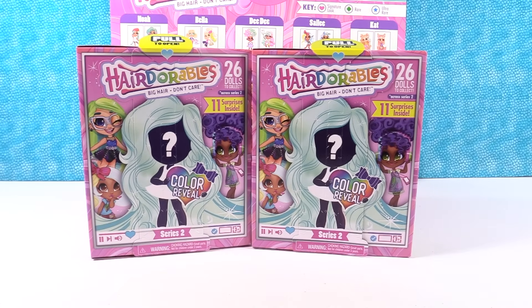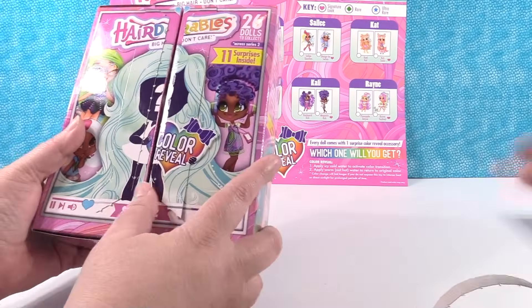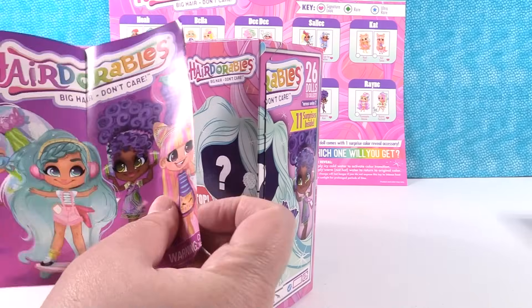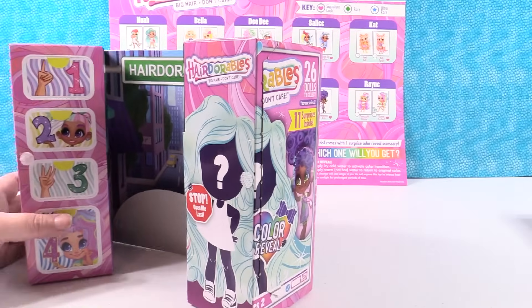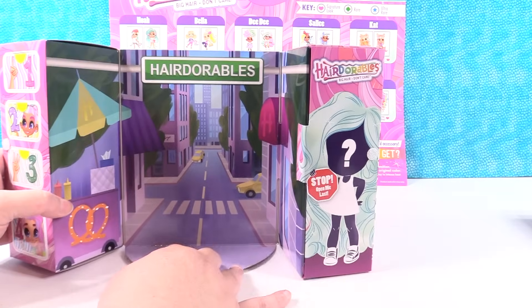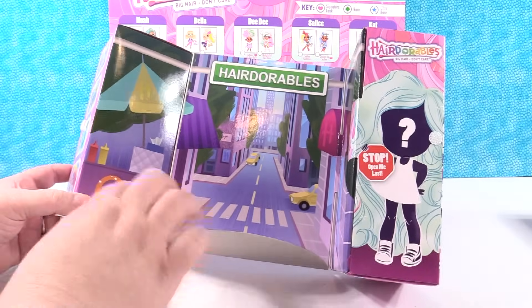I think this is pretty cool that they're color revealed. Which one do you want? Okay, I'm going first. Pull to open, so we're going to start right there and let's open it up. Here is our checklist that you get inside. Look at her — she's super cute. She's wearing a kitty cat dress and ears. That is Cat-tastic Cat. You get your checklist and check out the play set — it's like a city street scene, like Hairdorables Avenue. We have some taxis so I'm thinking it's New York, and a pretzel vendor. These tell you what steps to open them in.